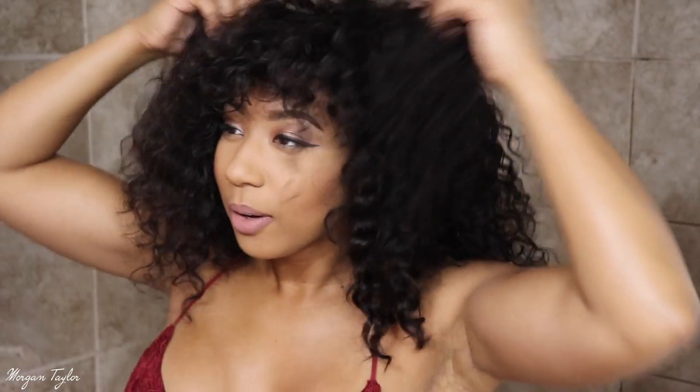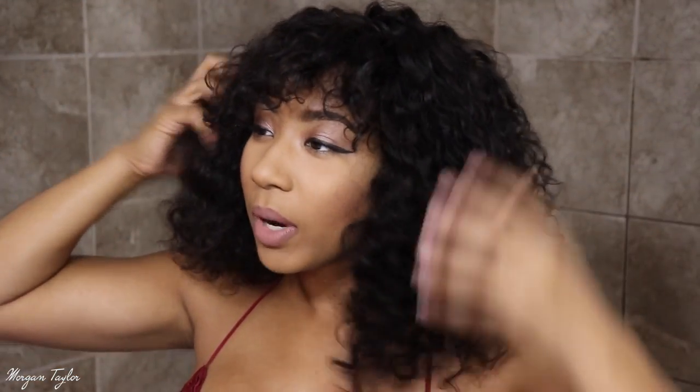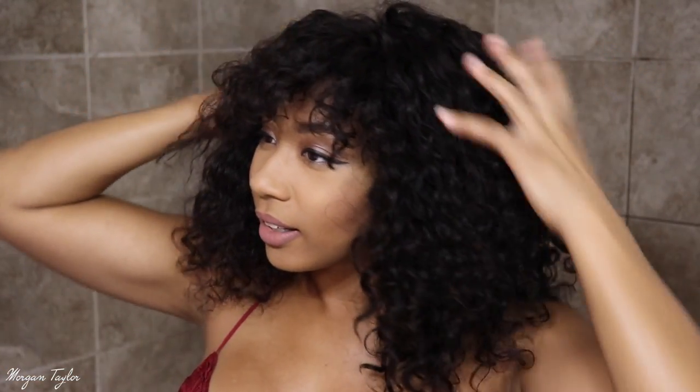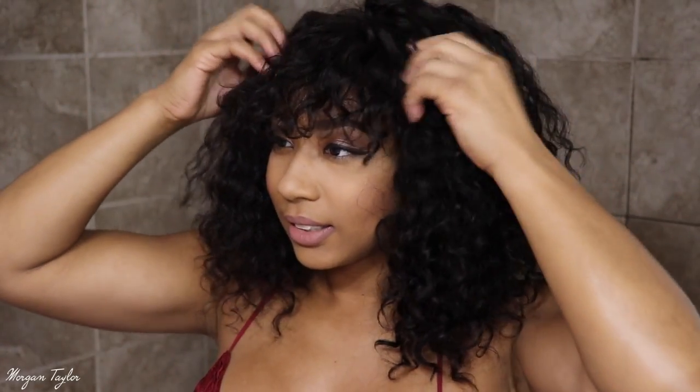When you put it on, you have to kind of get it situated a little bit. When I got this wig I washed it first, because since it was in the packaging the curls were kind of flat and not as curly as I would like. After you get it situated you're pretty much good to go. Okay, so this is what my wig looks like after it's all situated.